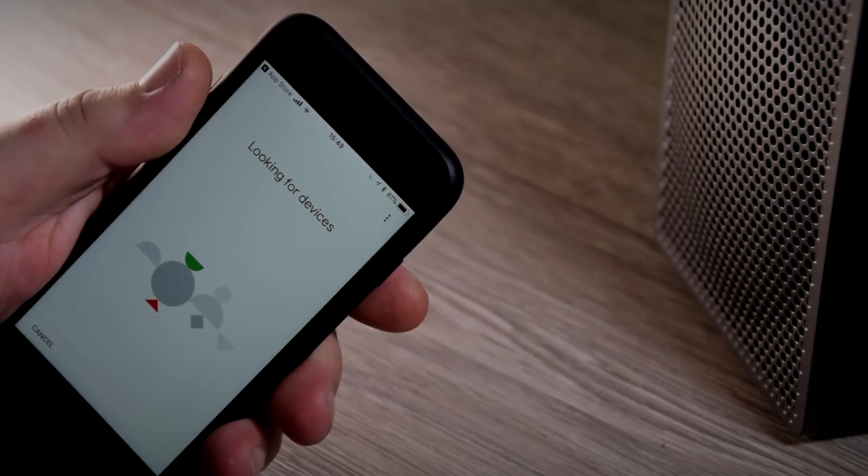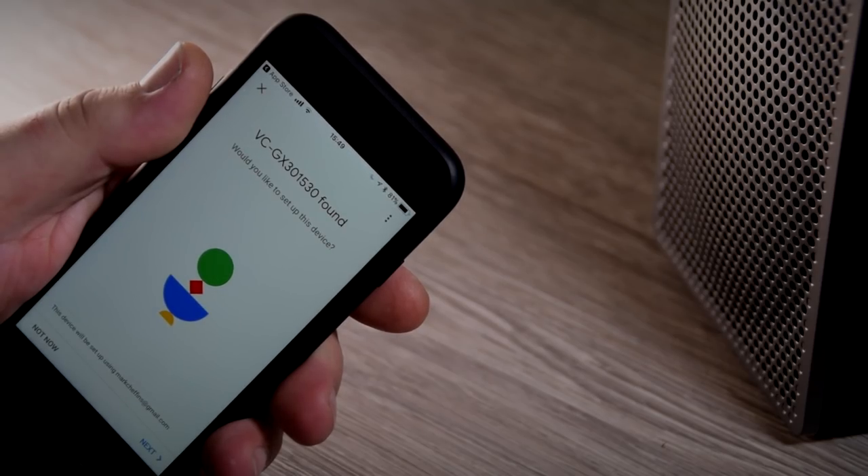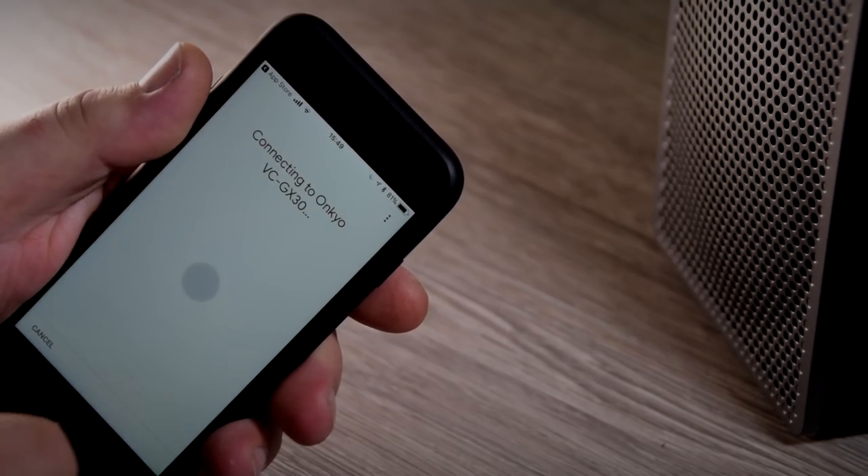Now depending on the position of the systems, it can take a little while, or alternatively it can be very, very quickly. Just a little bit of patience is needed. And there we go — the app has now found the G3.